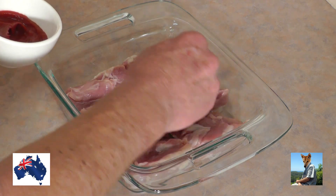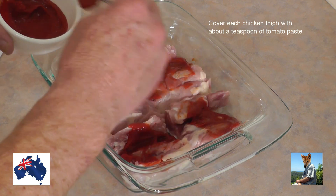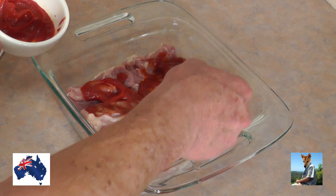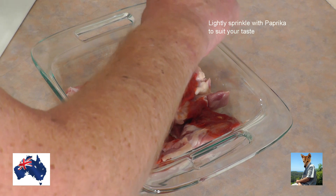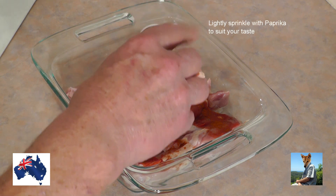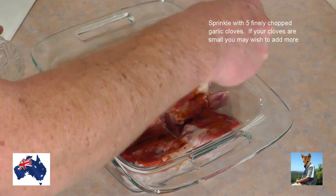What I'm going to do to them first is simply take about a teaspoon of tomato paste and cover each of those thighs — about a teaspoon, that's all, not a lot. Now what I'm going to do is sprinkle a little bit of paprika on there — not a lot, just gives it a little bit more flavor.